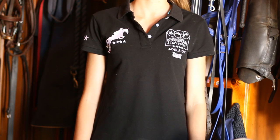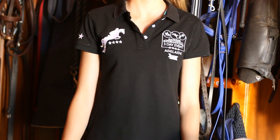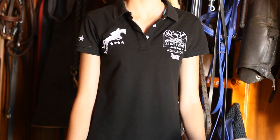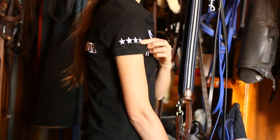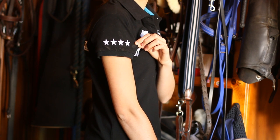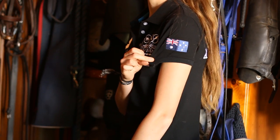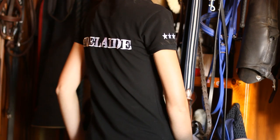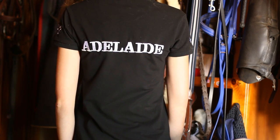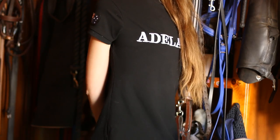So I will go through the black and navy ones first. This first one is from the Adelaide International 2014. It is pretty much pitch black because it hasn't faded at all. It has the emblems from the three-day event and four stars on the sleeve, because it is the only four-star event in the southern hemisphere. On the other side it has the Australian flag, and then in bold lettering on the back it says Adelaide — which is really cool because I grew up in Adelaide.